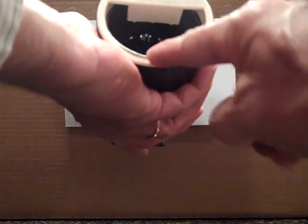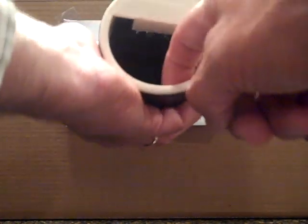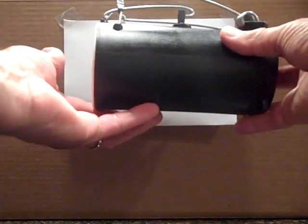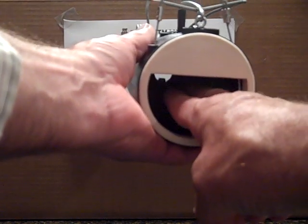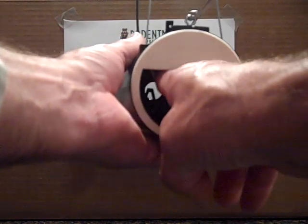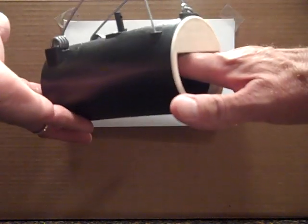Now the trap is set. I like to keep the cable on the inside, and when the gopher approaches the black hole gopher trap from their den, they will try to plug the hole, push against the pan, and wham — you have one captured and eliminated gopher problem.